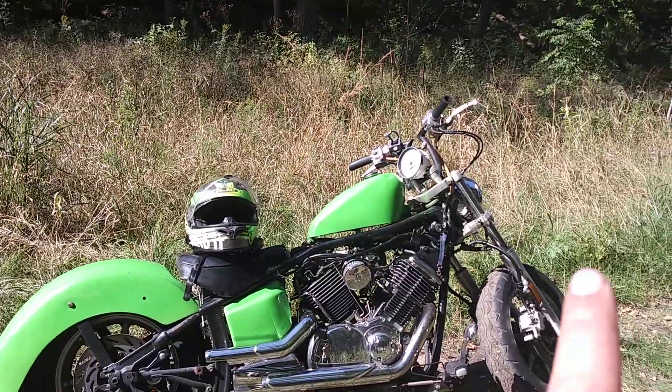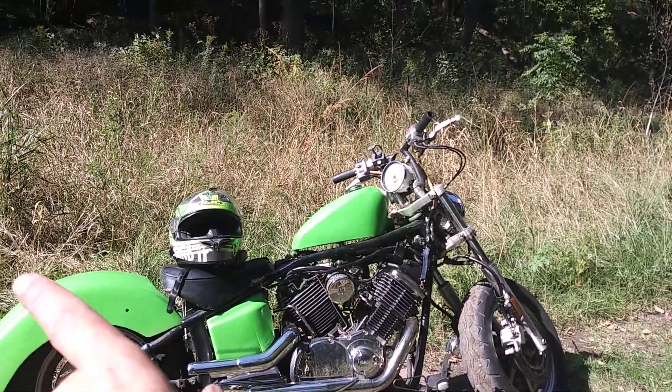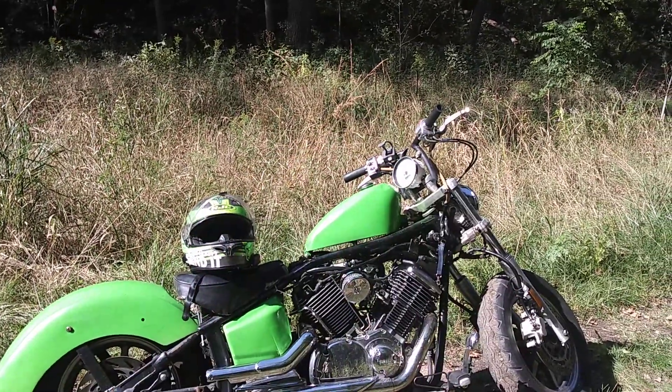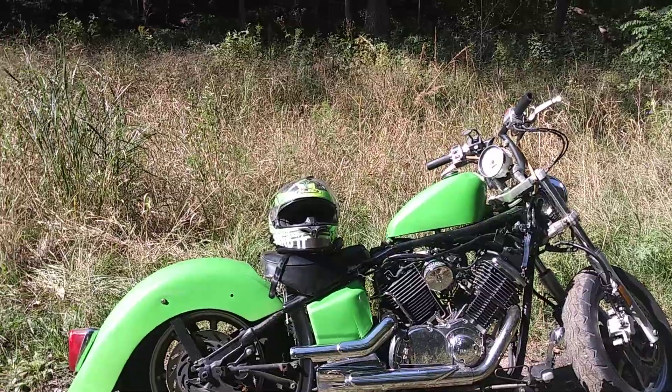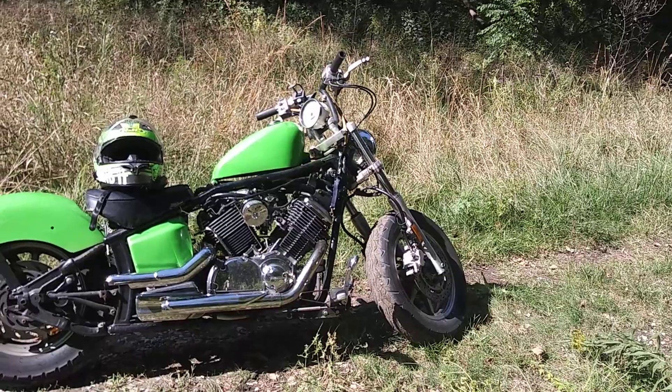There are some things I'm going to change — like I might put the original gas tank back on it. Like I said, the fender I plan on chopping. I painted it green but I think I'm going to do a green and black combo.